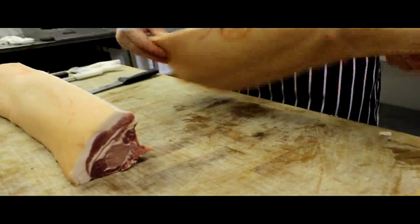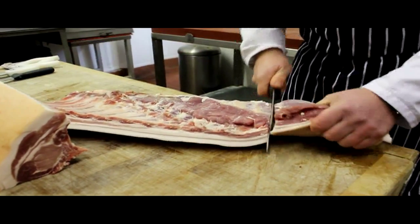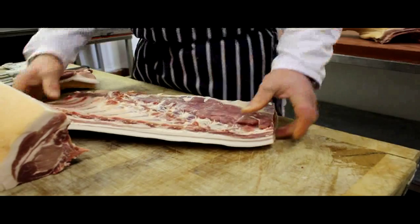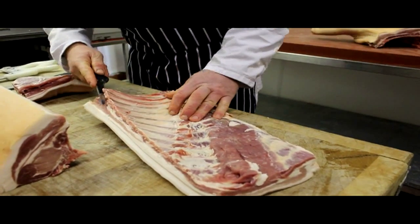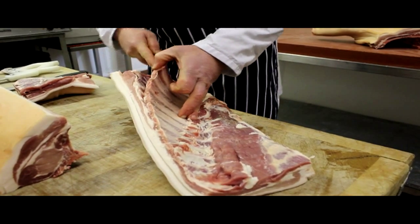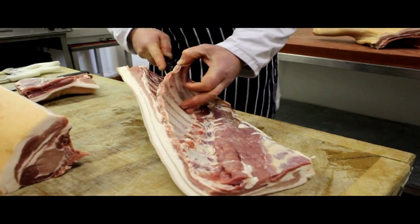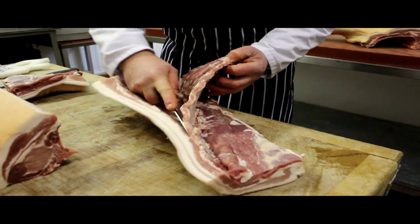We're after the belly pork, which is the sweetest part of the pork. And we'll just trim to the length we want. Now we're going to de-bone the belly by taking the rack of ribs out — we'll carefully take them out as one big rack instead of individually, because these will make a really nice dish as well.